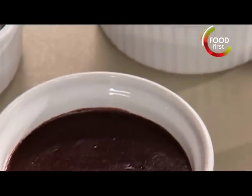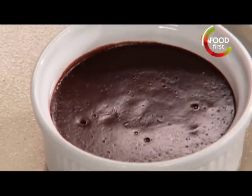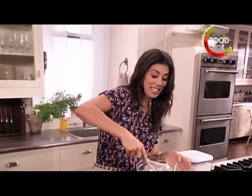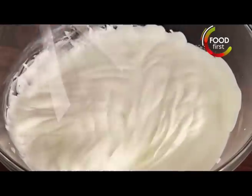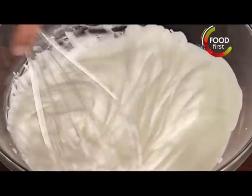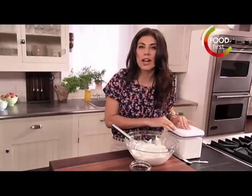Dark chocolate pot de crèmes with cherry whip topping, and that's what we're making right now — the cherry whip. So fast and easy. I've got half a cup of cream that I've been whisking and I need to add a little bit of sugar. The trick is slowly add it in; it'll help it dissolve and get in there.